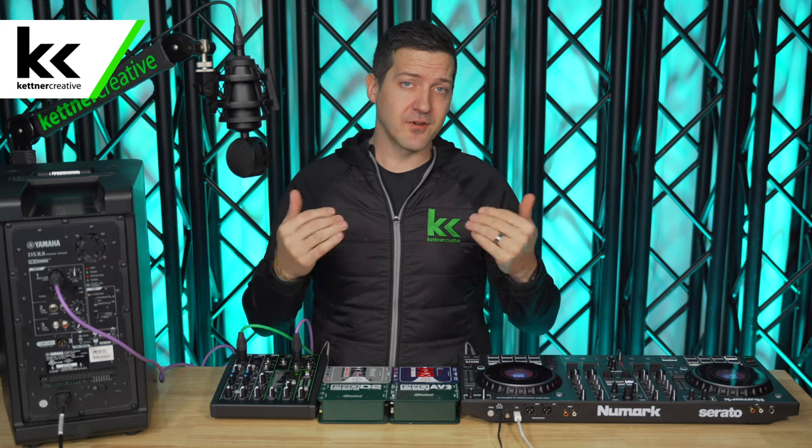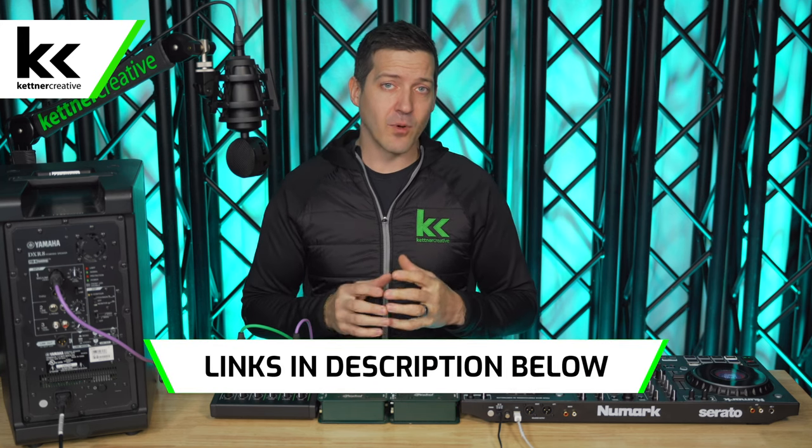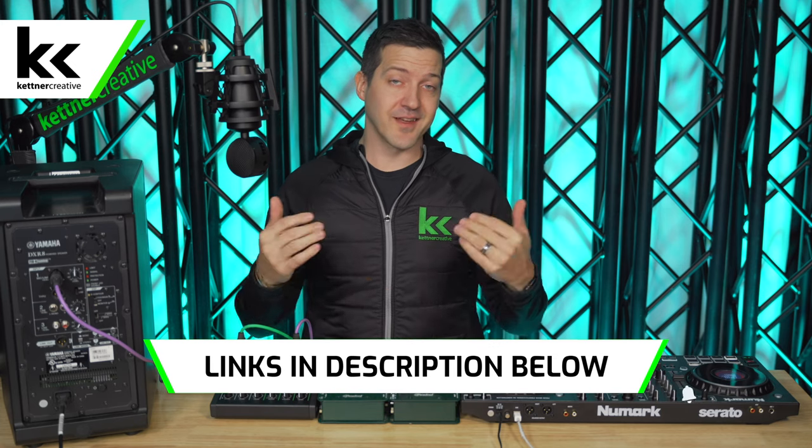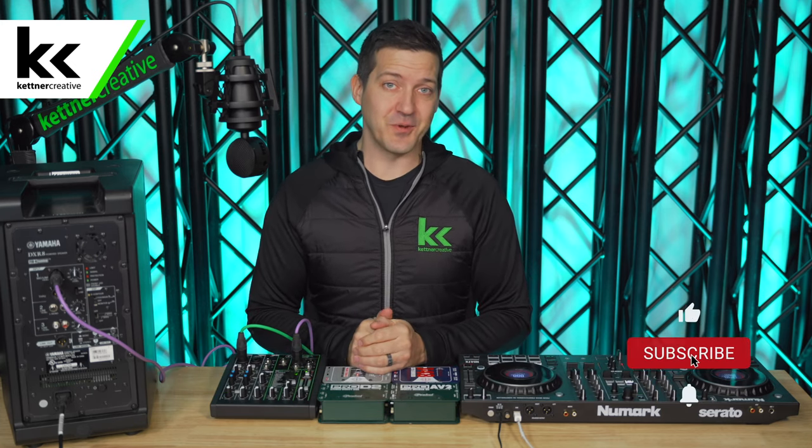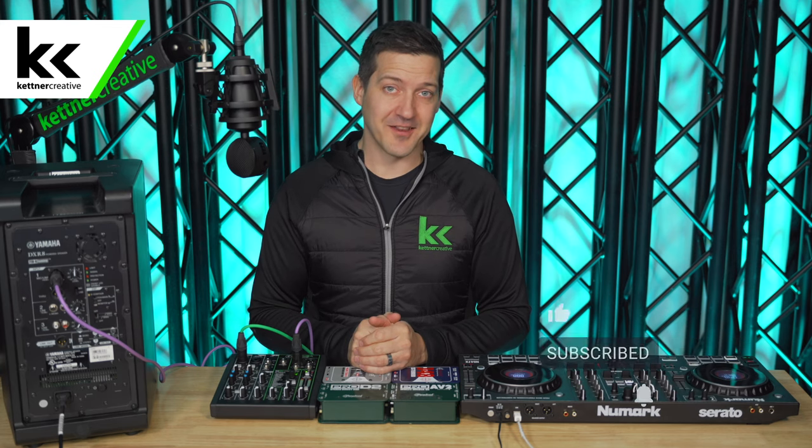We covered a lot in this video. If you have any questions, please leave a comment in the comment section below. If you're looking for pricing or specs, we have links in the description below. If you want to see more videos like this, please like and subscribe. Thank you for watching.